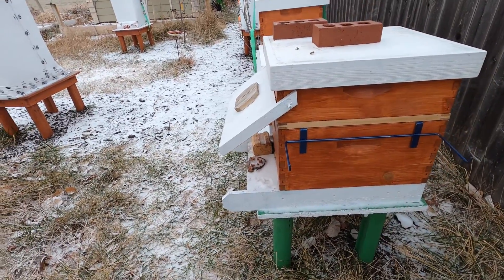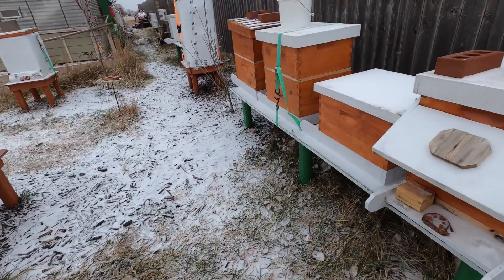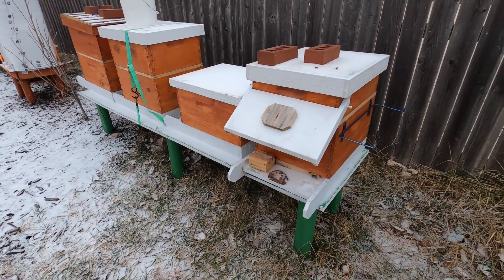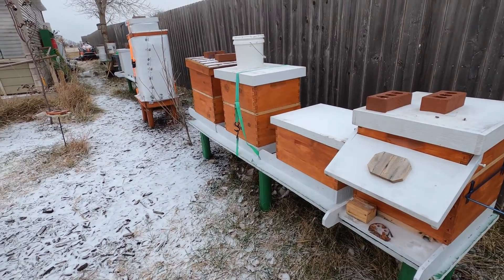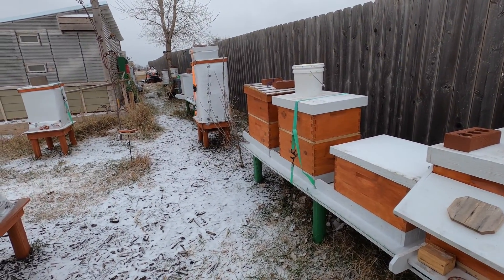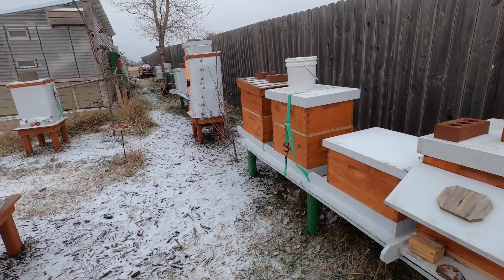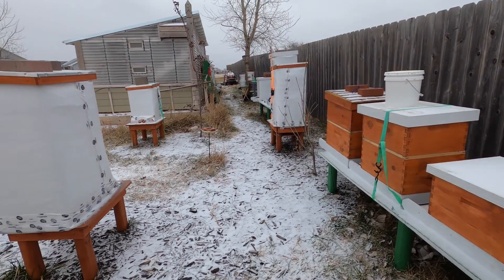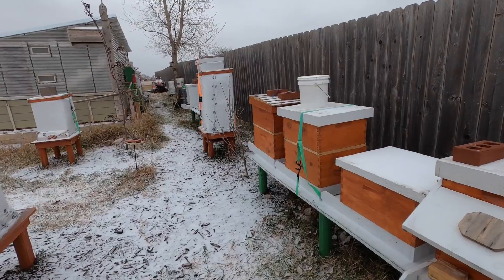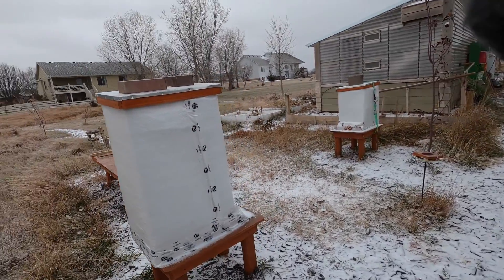So these are our control hives. We'll see how they fare, if they make it. That says a lot about them because it's going to get really cold here. Right now we're at about 10 degrees, and it's expected to get down to one in the next 24 hours. The wind will blow and all that. It'll be interesting to see in spring how many of these hives survive. First year doing this.